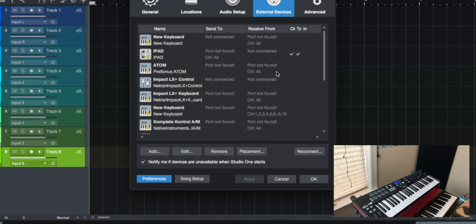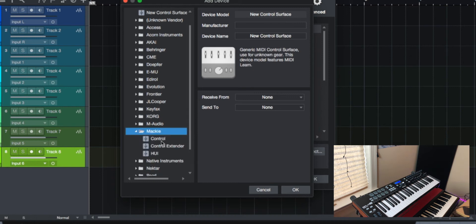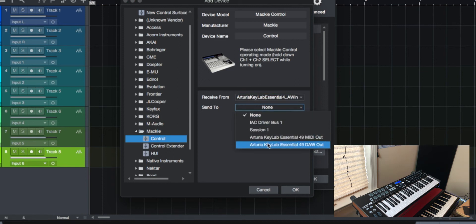We're going to go to Studio One Preferences, then to External Devices — which I'm already on — and just hit Add. Then scroll down and find Mackie, and go to HUI or just Control, it doesn't really matter. We'll set Receive From to DAW In and Send To to DAW Out, then hit OK.